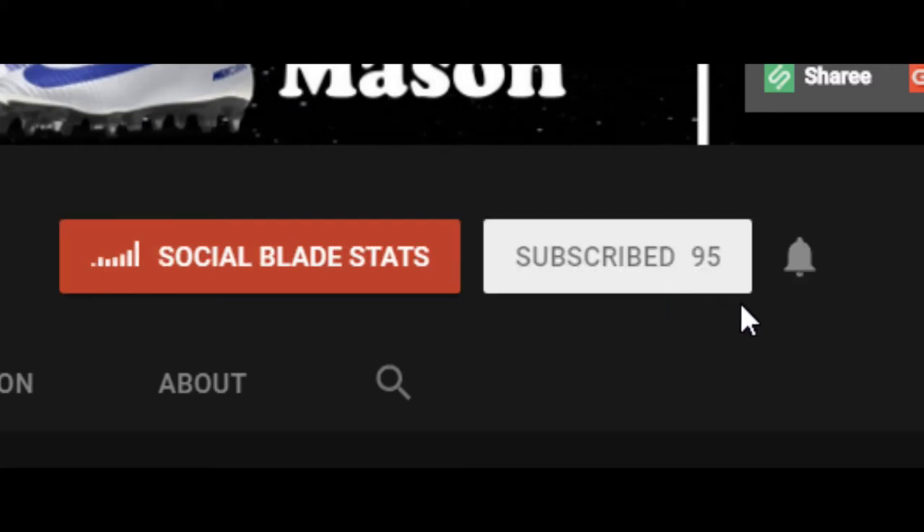Please hit that subscribe button and push the bell to stay notified when I will be uploading.